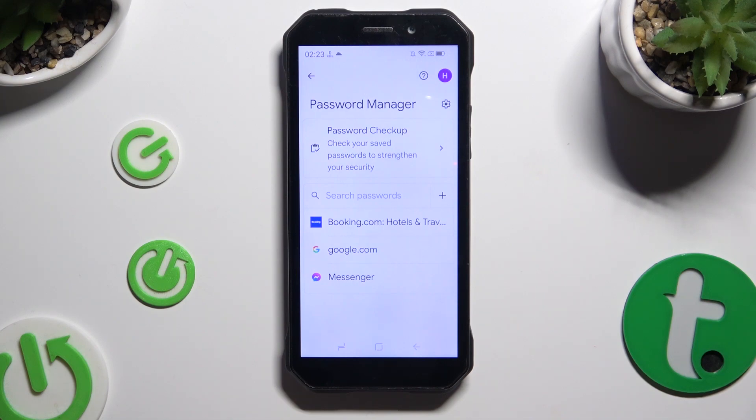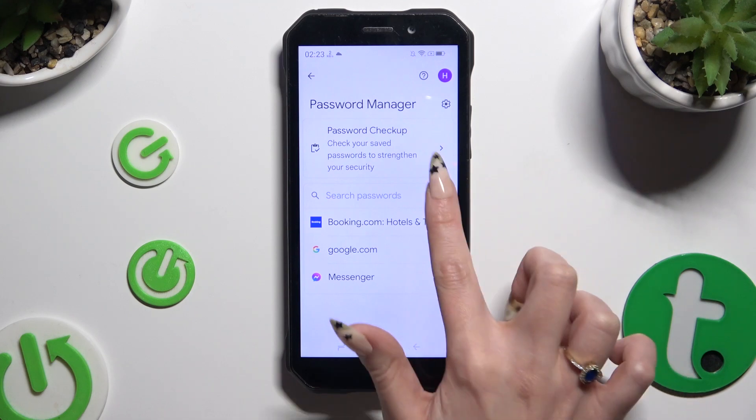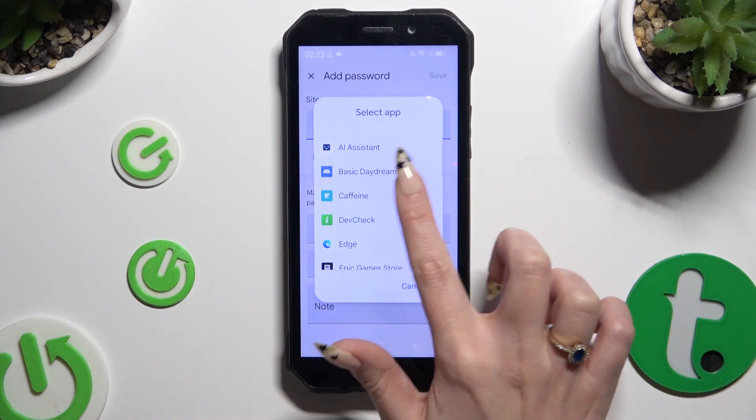To add a password now, tap on the plus icon next to the search passwords field. Then input any website at the top, or select an app by clicking on the chosen one.